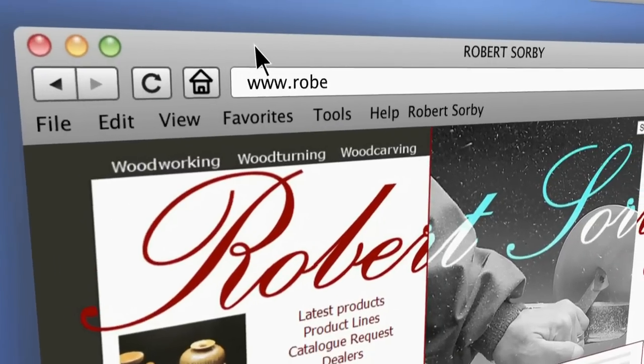This project can be sanded and finished as needed. And if you would like more information, go to the Robert Sorby website or visit our YouTube channel.